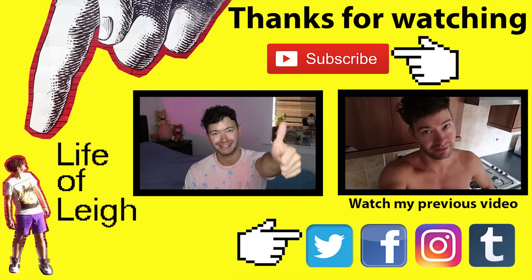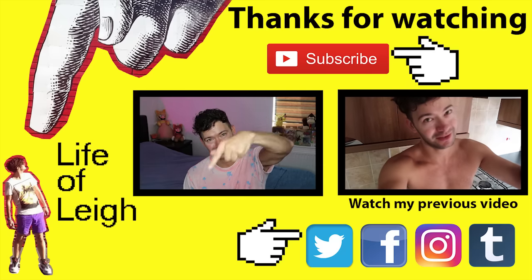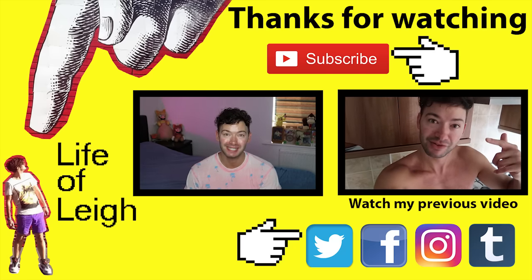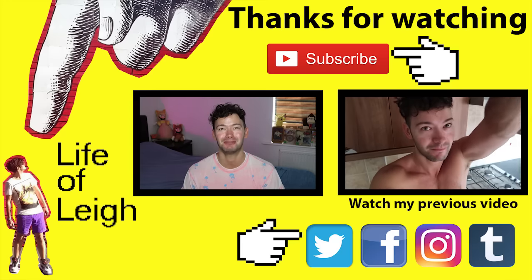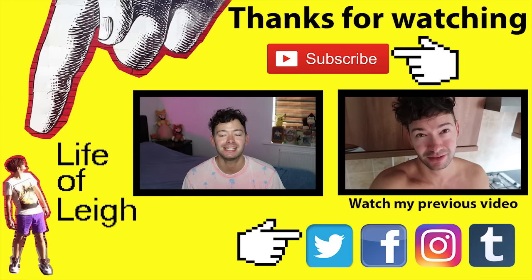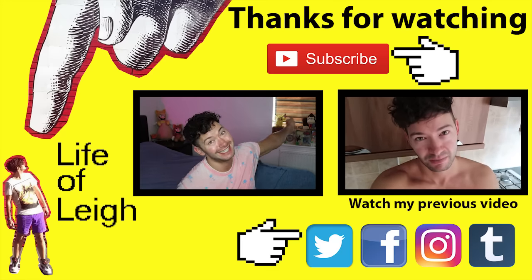If you enjoyed this video guys, please give it a big thumbs up and click subscribe to be notified when I post more videos. All of my social media links are down in the description below. I am going to let my lips go back to normal size. Thanks for watching guys. See you later. Bye.